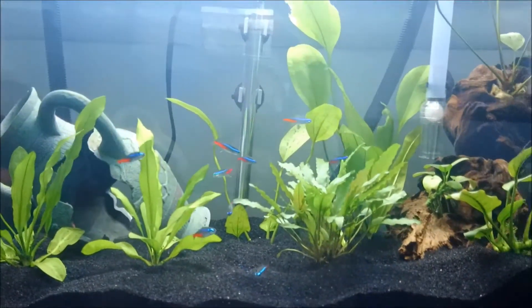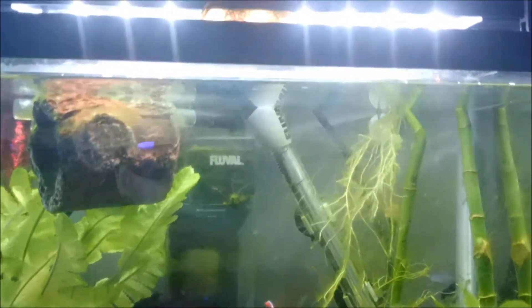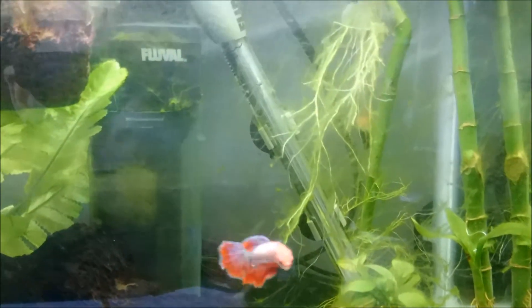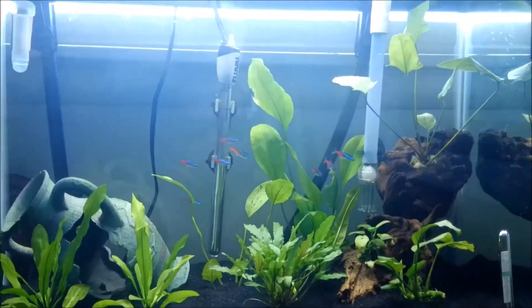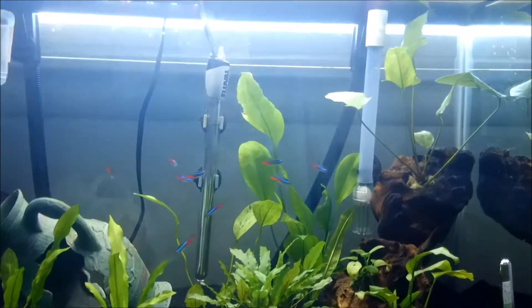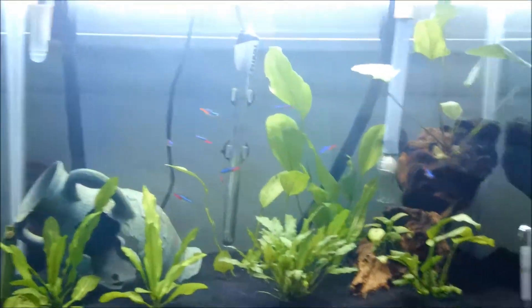I had a group of neon tetras in with this guy — this is Tyler, I did a video about him a while back which I'll link in the description. He was in a 10-gallon tank with a bunch of these guys, and that tank had a whole crash because I got fish in from the mail and those fish came with fungus and killed everybody and almost killed him. But he survived. So that whole tank crashed and then I wound up setting up a big 22-gallon.